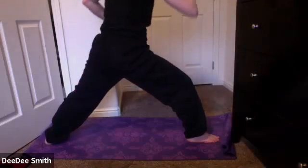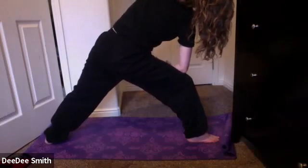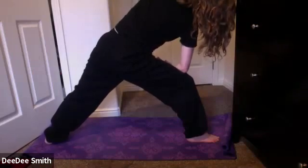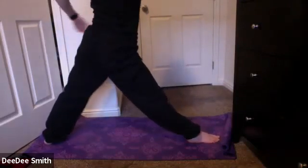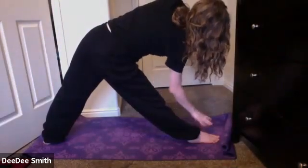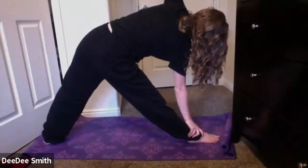Taking a nice side stretch to that right side. Exhale, plant that elbow at the knee. Take that left arm up and over. You might even gaze up underneath that left arm. Inhale, bring it back up, straightening through that front right leg. Inhale, reach it forward. Exhale, plant that hand either on the shin or the ground, coming into triangle pose. You might take that gaze back up to your left hand.